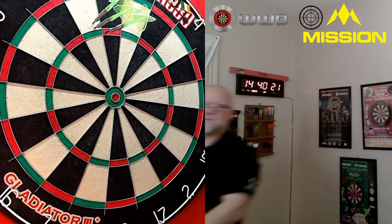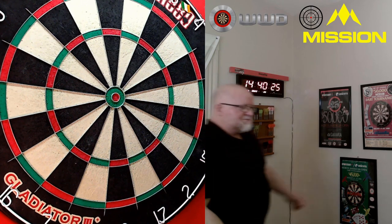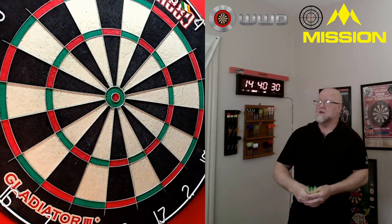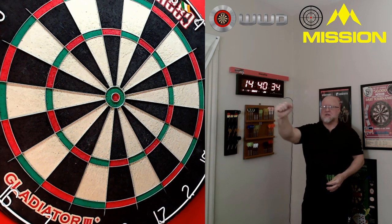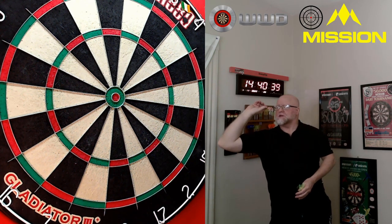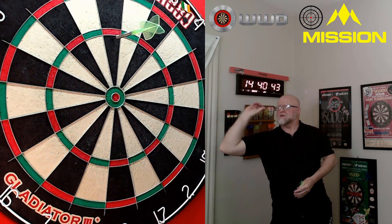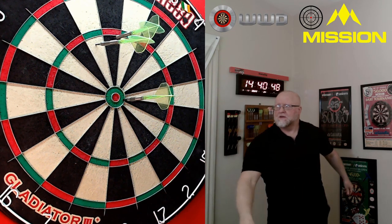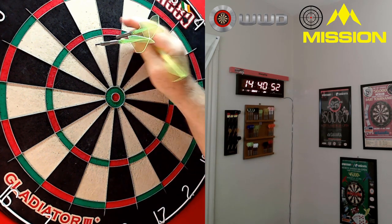My first dart was good! Lastly, how well do they stick in the board? These black points stick really, really well. When you go to remove them, if you just yank them straight out they come out hard. I give them a little clockwise twist as I'm pulling them out — I guess I learned that from my soft-tip days. Just give a little twist and they come right out.